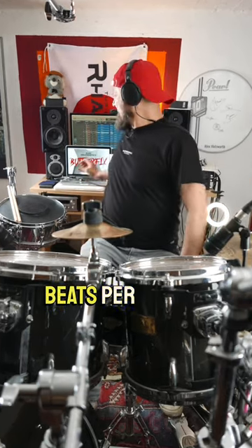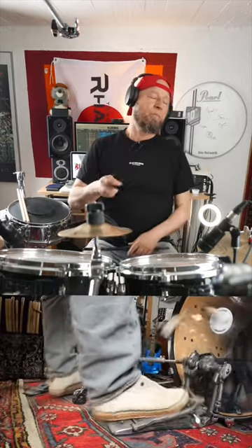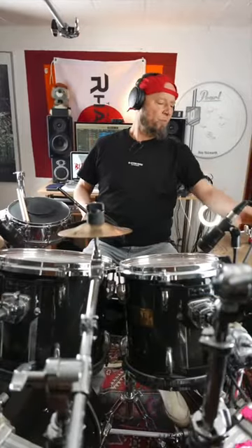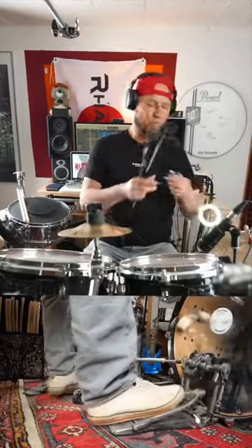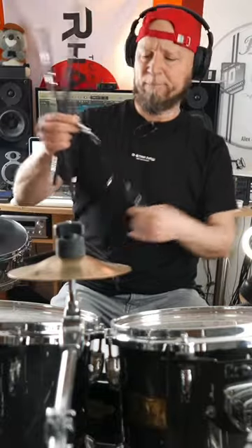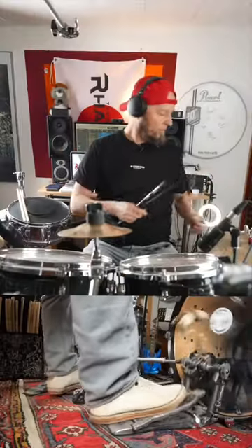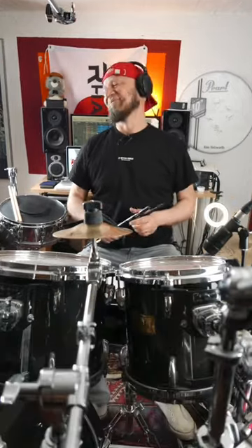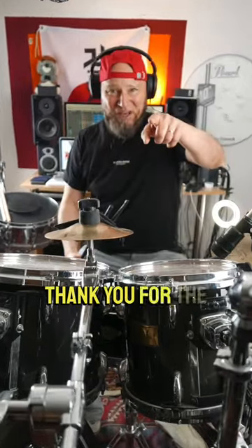Let's go for 180 beats per minute. See you for the next video.